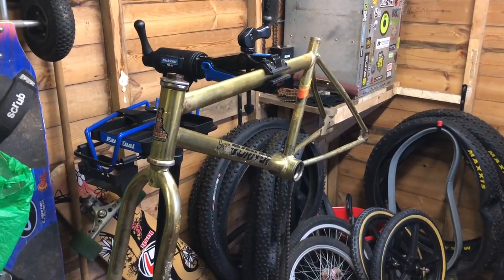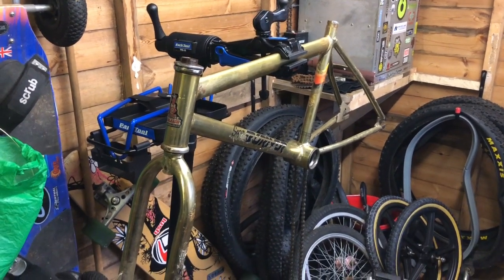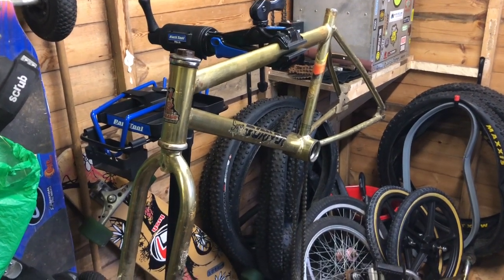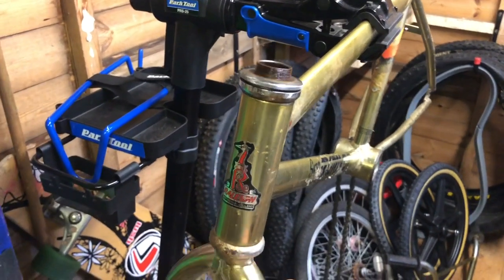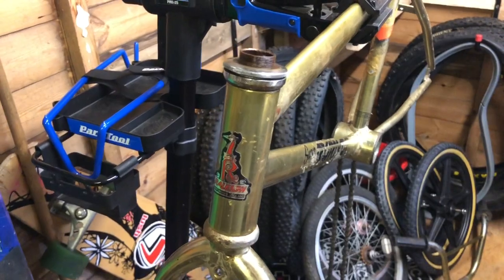The Super Burner is pretty much stripped down now. I've got to remove the bottom bracket cups — they're not in great condition, and I'll see if I can restore those but I don't know if I can. The headset is a bit troublesome — it's a bit notchy, a bit grindy, and it's stuck at the minute. So I'm going to have to figure that one out.